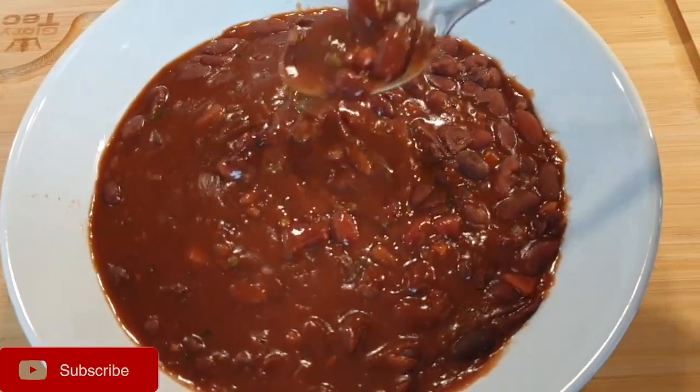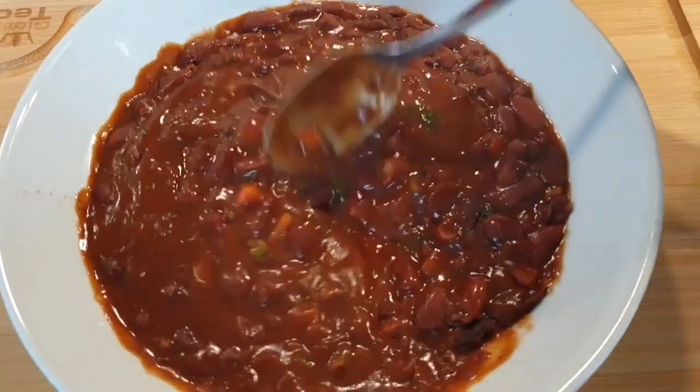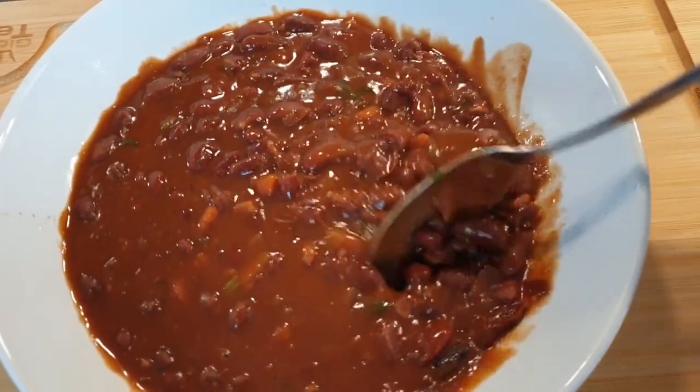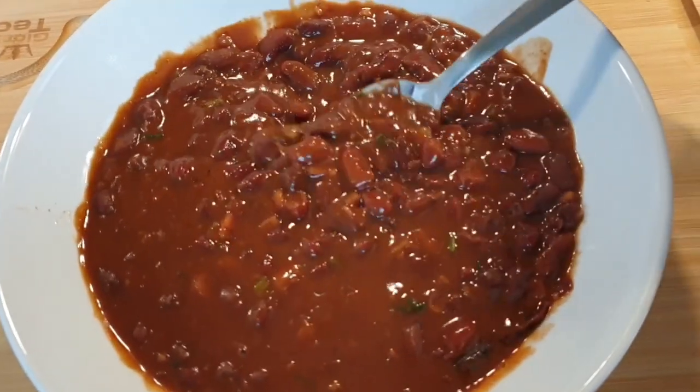There are the beans! You can see the consistency — it's thick. I love my beans slightly on the thicker side. You can serve them with rice, chapati, or even sweet potatoes. I really hope you enjoyed this recipe. Thank you so much for watching!